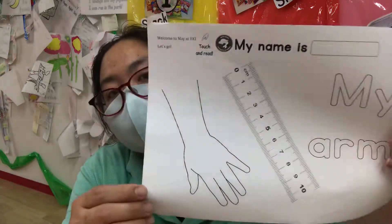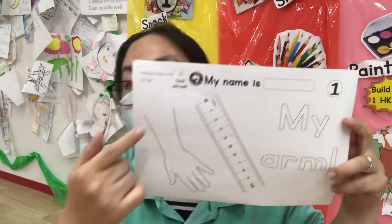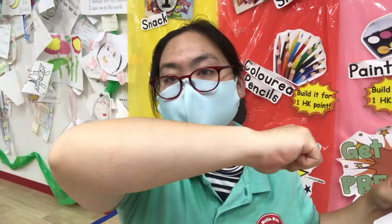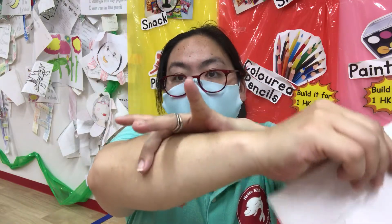Number one. Oh look at this nice ruler. We use it to measure. So this is my arm. Your arm. So you measure your arm. You can measure how long it is or how thick it is.